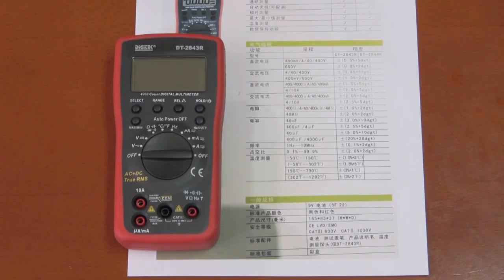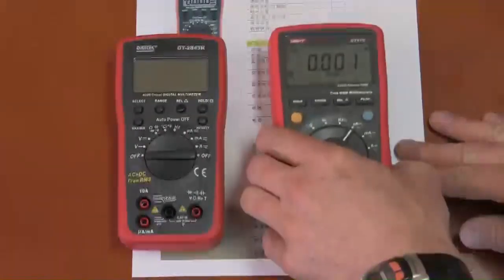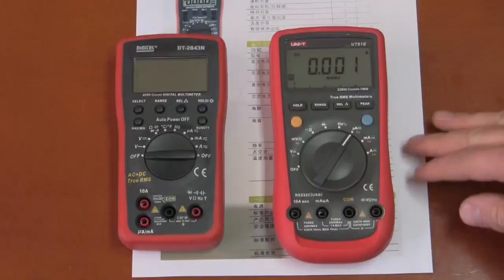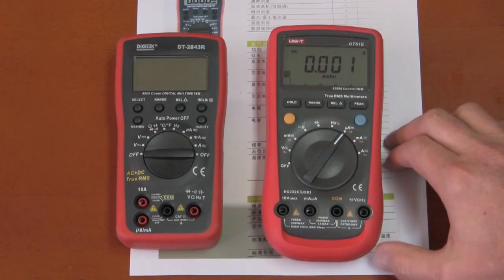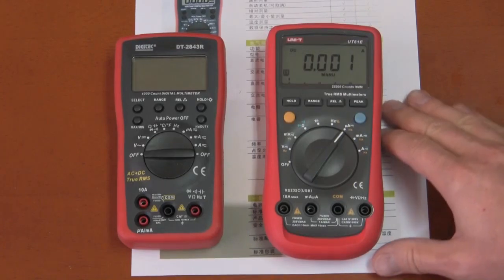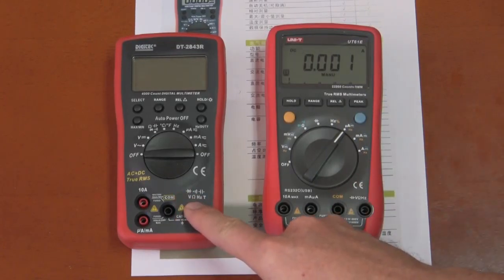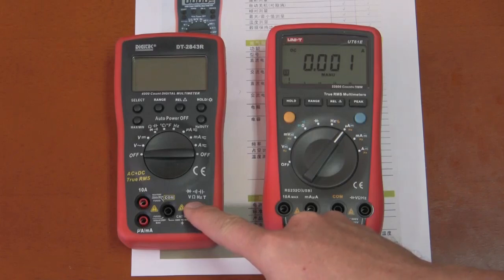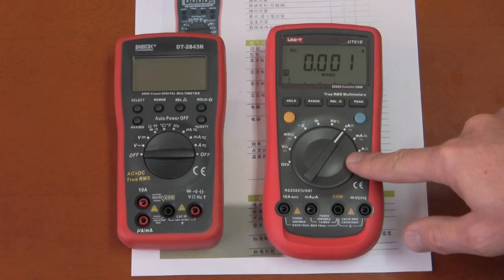Let's do a quick comparison between another popular multimeter and the Digitec. The UT61E is a nice multimeter, a little bit more expensive. Frankie is going to be selling the Digitec for $46 US shipped anywhere in the world, and he sells the UT61E for $58 shipped anywhere in the world.